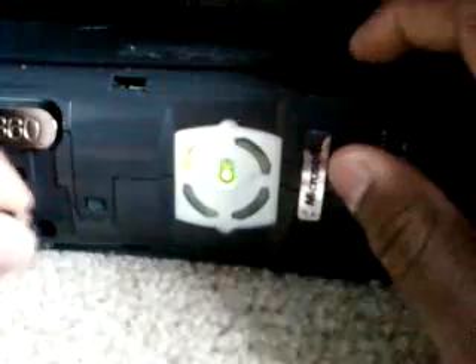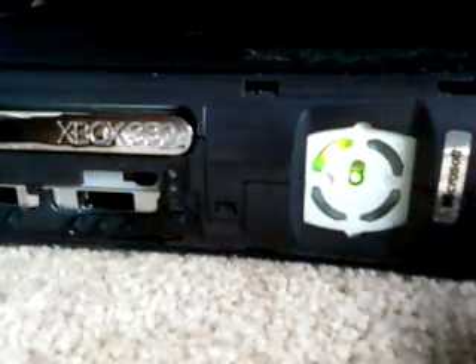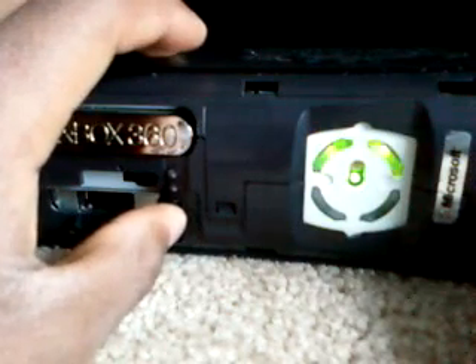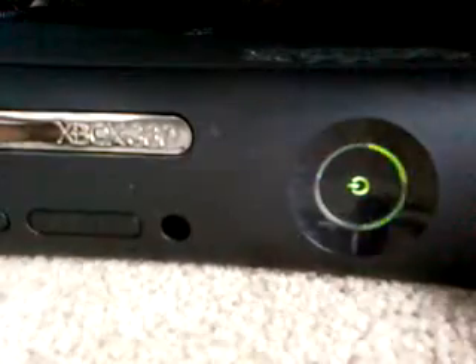Now let's fix it. You take the faceplate — I already did it to mine. You remove the sync button, just pull it right on off; it comes off very easily. Then you rest it right on there. Before you put that back on, make sure it works — and yes, it works. Then you take your faceplate and put it back on.